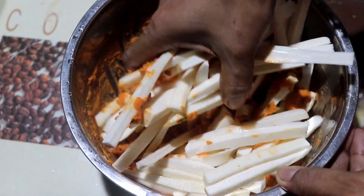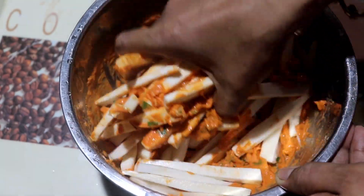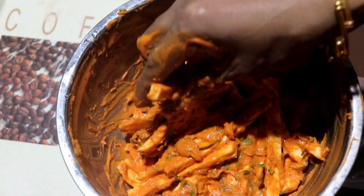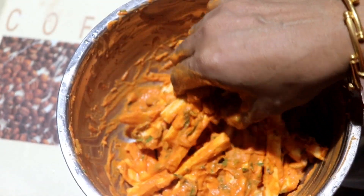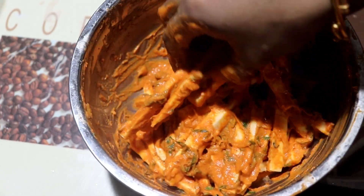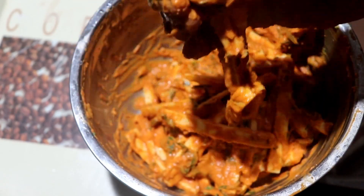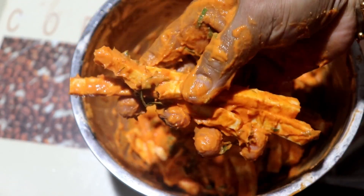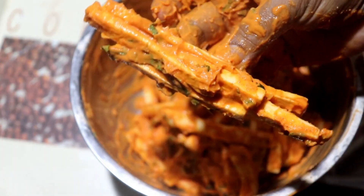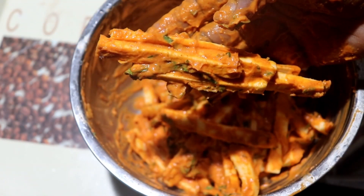Let's mix the batter in the pan. Add a cup of water and let the batter mix. Now we have time to fry this — we will put a little portion in the pan. Keep the batter loose.